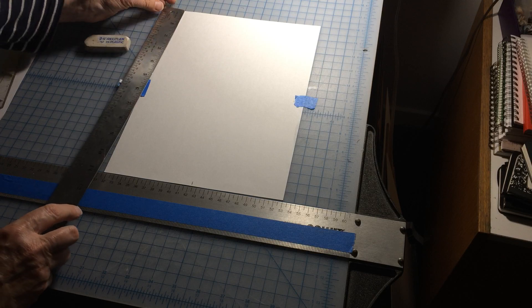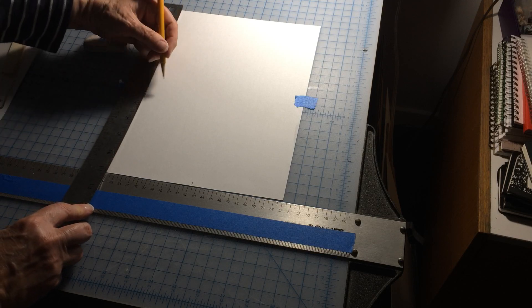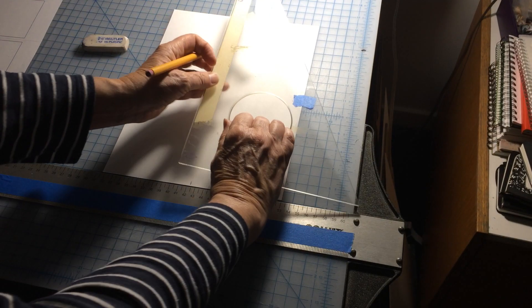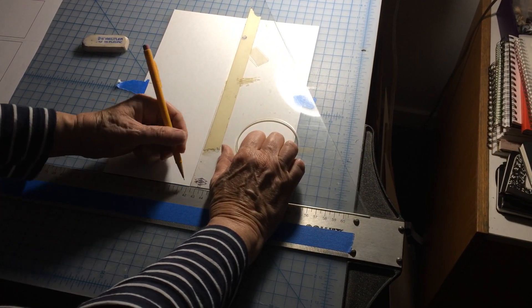We know that it's 11 inches tall, so I'm going to make a mark at five and a half inches. And we'll take the triangle and mark that out.